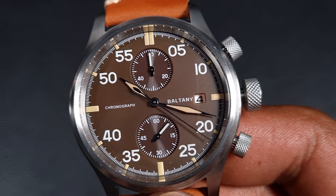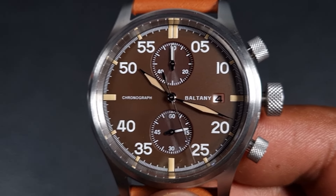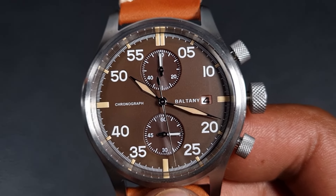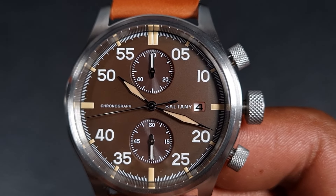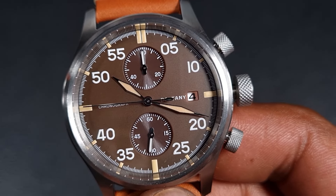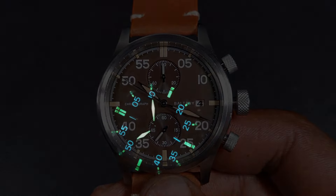The sub-dial hands are rather thick, which makes them quite visible. The printing is very crisp and it's got Boltney's usual refinements and quality — you can see every single marker on the minute track. You've also got applied lume for the hour markers, and those big white numerals around the watch face are also lumed. The lume shot is fairly nice; Boltney haven't really messed up on lume. They've got BGW9 on the Arabic numerals, and on the hour markers and handset you have C3.